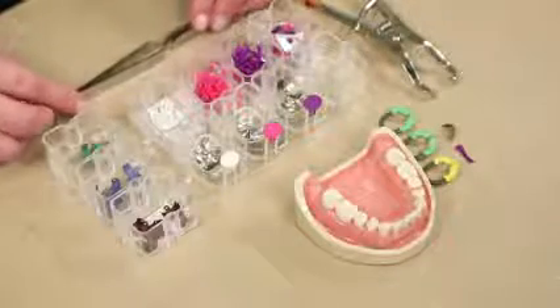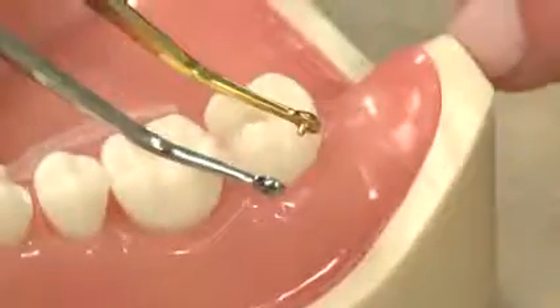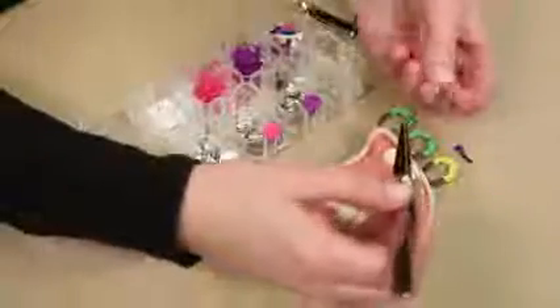Everything that you will need is included in the starter pack. We have a pin tweezer, which up here says 'press to open' and down at the bottom says 'press to grip.' There's a gold side which identifies where the pin is located, and you can see there's a little gold pin that sticks out. In all of our consumables, you'll find a little hole, and that's going to fit in our pin tweezer.